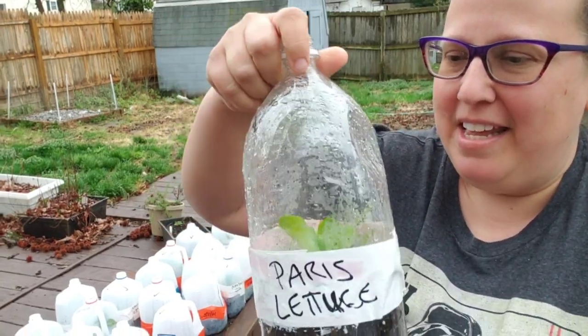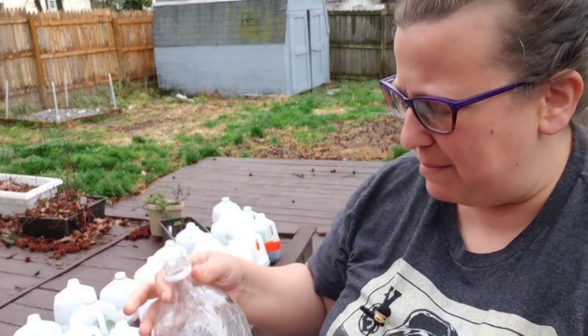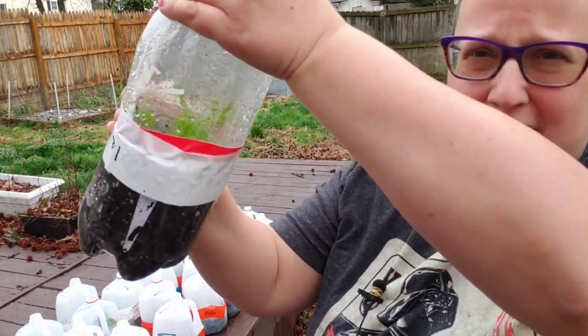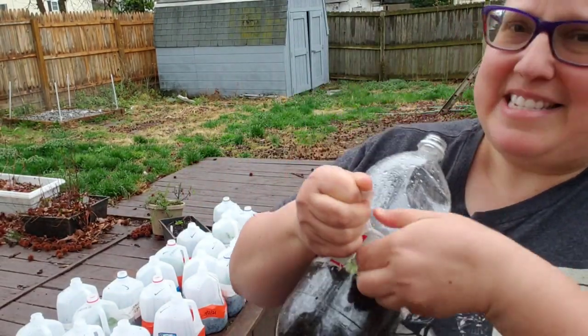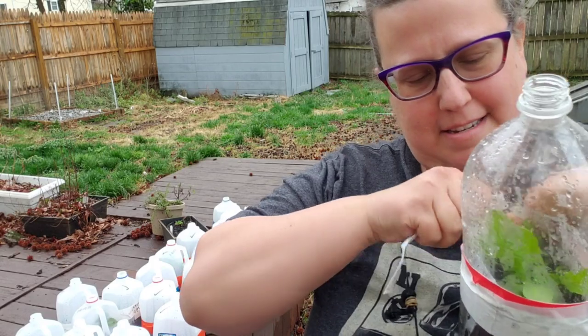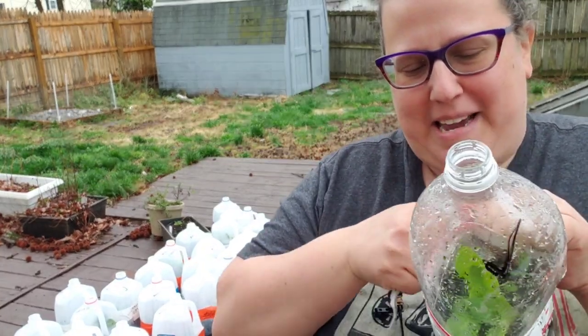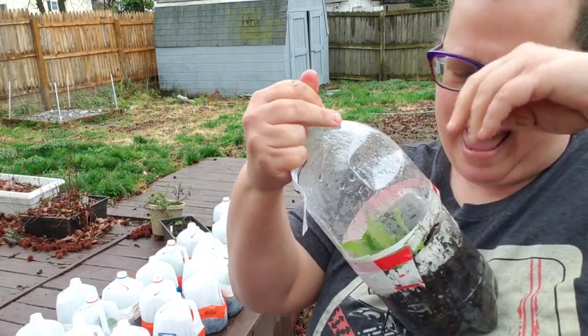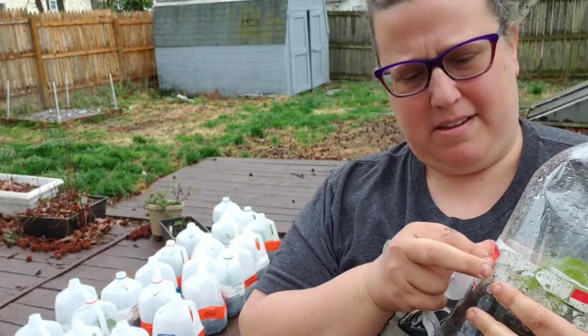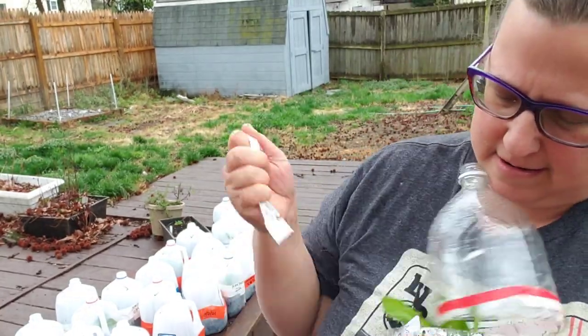That plant is my Paris Island lettuce. Let's go outside and open that up. So here we have our Paris Island lettuce — if you look inside you can see a few sets of leaves, and you'll see better once I open it. I'm opening it now. This is the second time using this jug — you can see the red tape from last year. Believe it or not, it's actually harder to pull off the second year because it's trying to take up the residue as well.